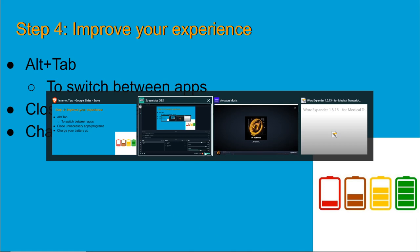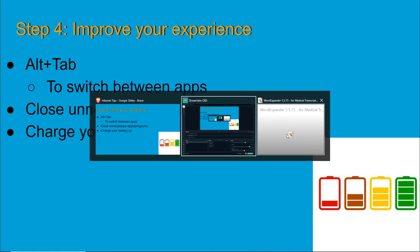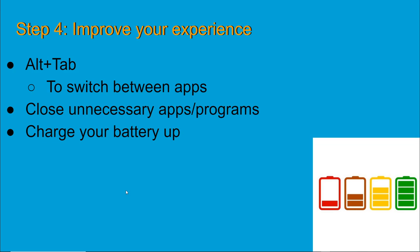The other thing you want to do is close unnecessary programs. Right now I don't need Amazon Music open, so I just closed it — that is going to free up resources on your computer to make it faster. Also, if you're on a laptop or an iPad with a keyboard, make sure to charge your battery to maximum before class so everything's good to go.